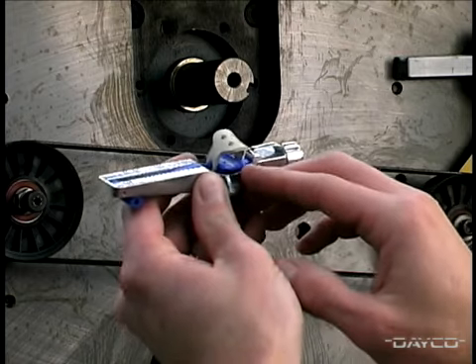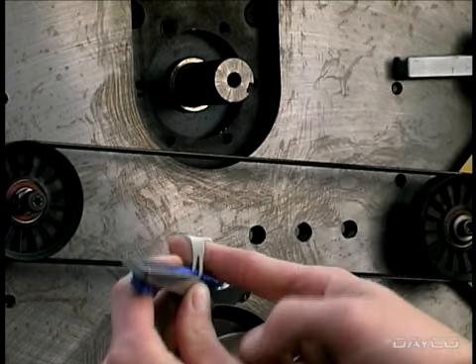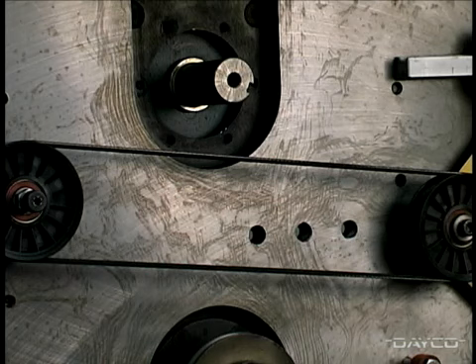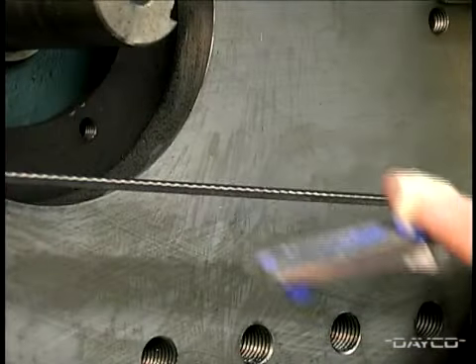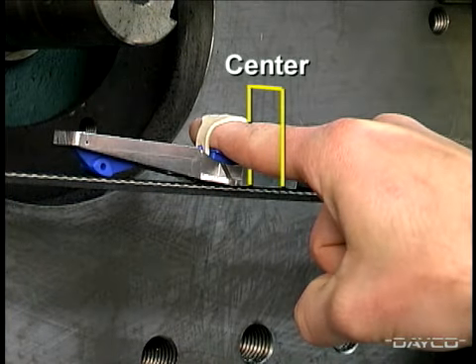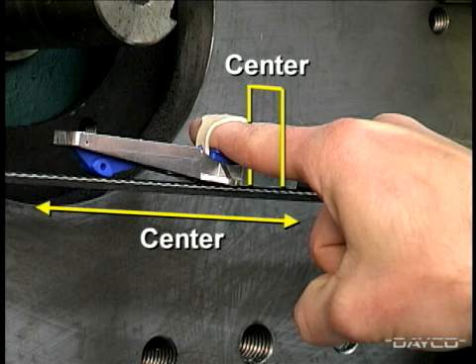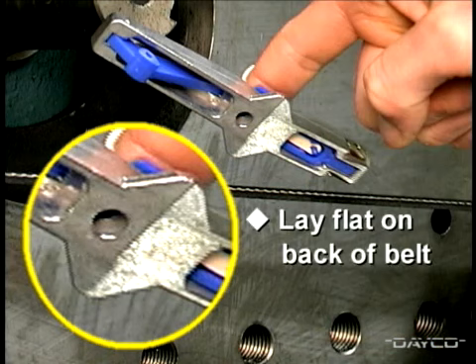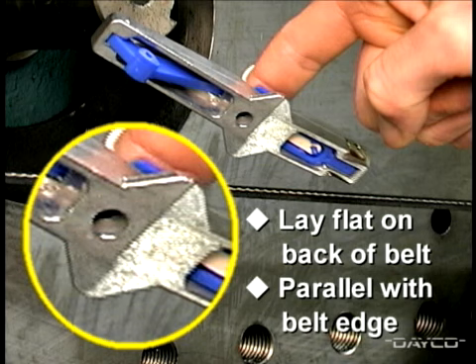To use the cricket gauge, insert your finger under the rubber strap and onto the pressure pad. For illustration, we'll use a belt installed on a laboratory test machine. Place the gauge on the back of the belt, not the rib side, centering it across the width of the belt and as close as possible to the middle of the belt span. It's critical that the widened area on the bottom of the gauge lay flat on the back of the belt and parallel with the belt edge when performing the tension measurement.